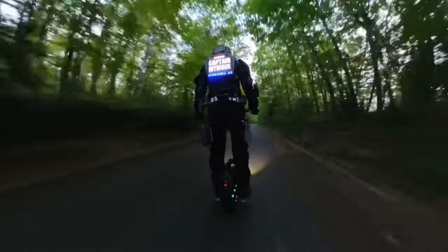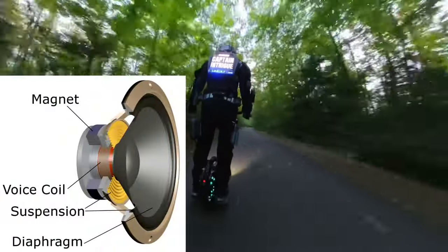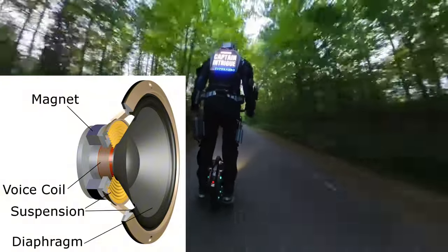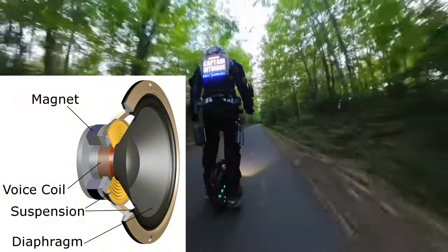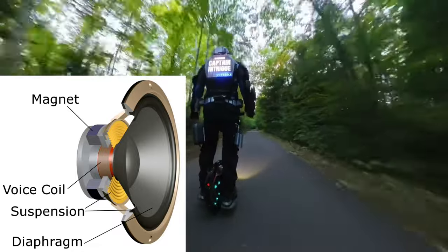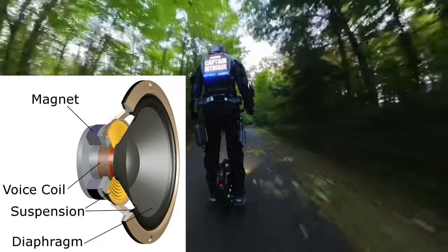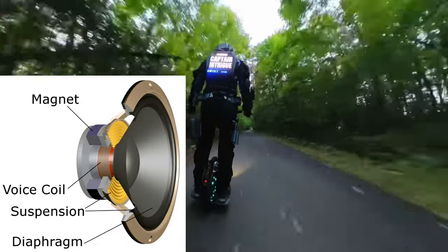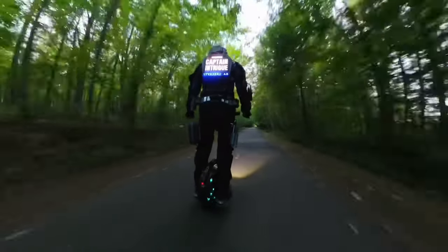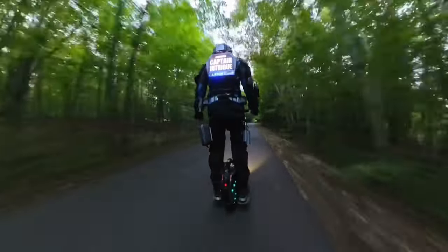Speakers work by energizing an electromagnetic coil with an amplified audio signal in close proximity to a magnet. This causes the coil to vibrate at the frequency of the audio signal. The vibrational movement pushes on a paper or plastic speaker cone attached to the coil, which moves a larger volume of air and creates the sound. The bigger the speaker cone, the more air is moved, and the louder the sound.